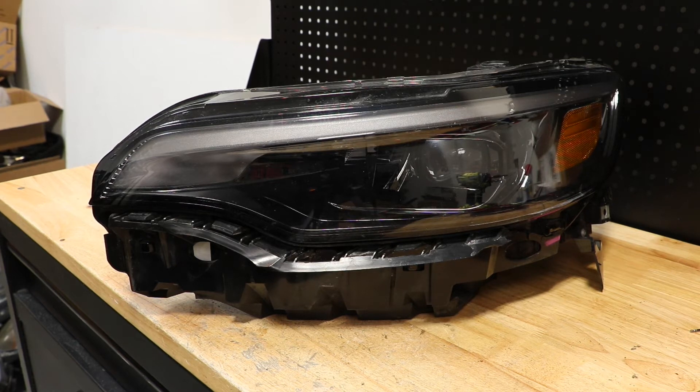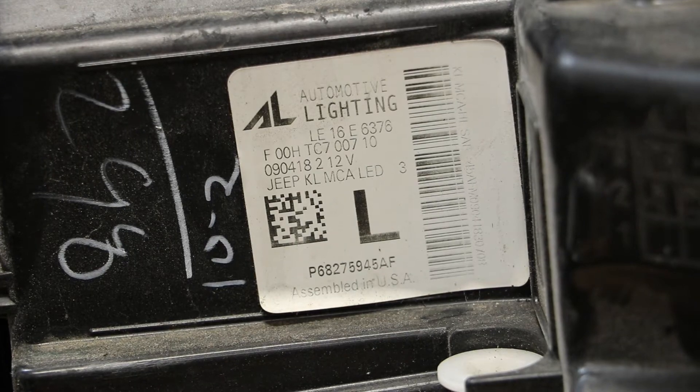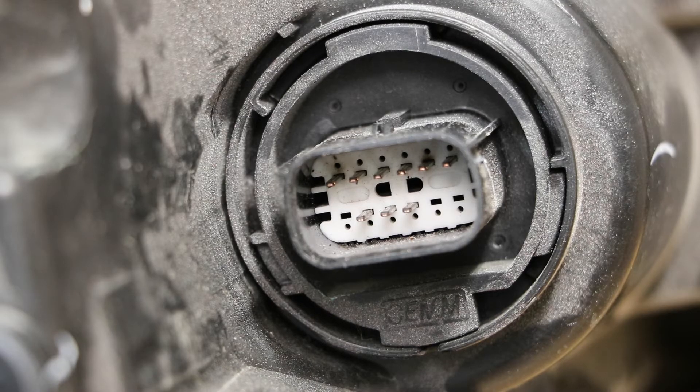In this video I'll be showing you how to test this 2020 Jeep Cherokee full LED headlight. Here is the part number on the light. Here's the wire connector on the headlight.